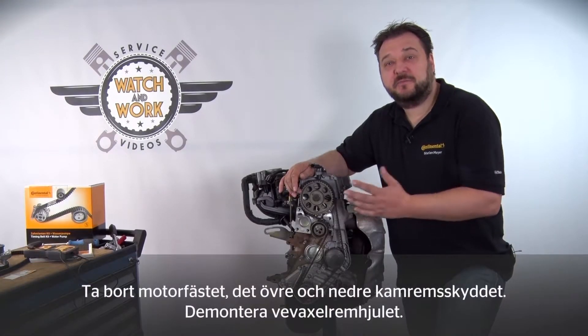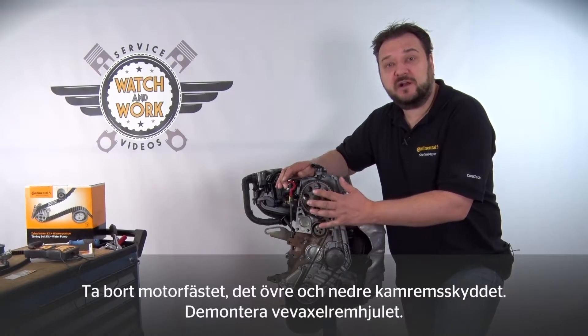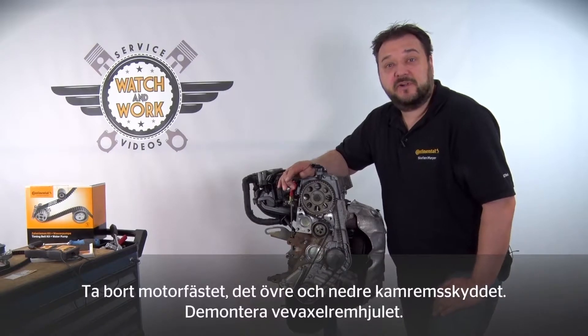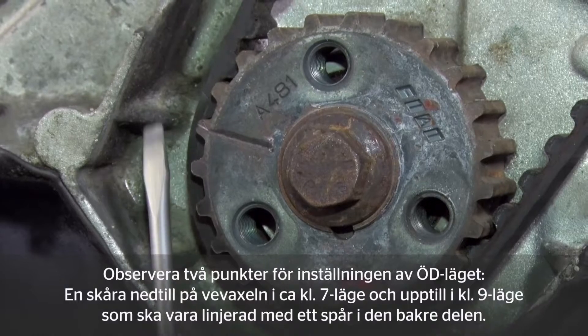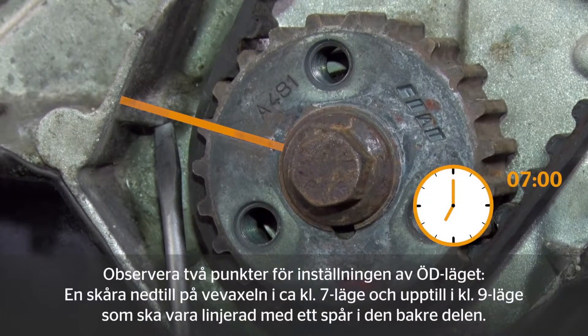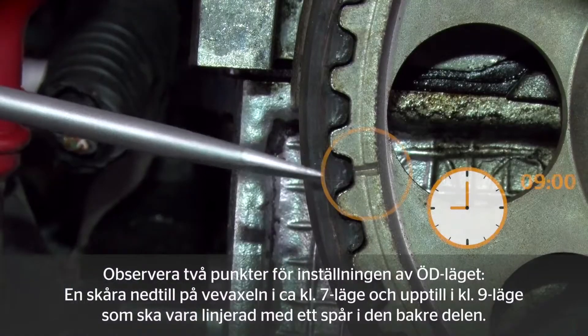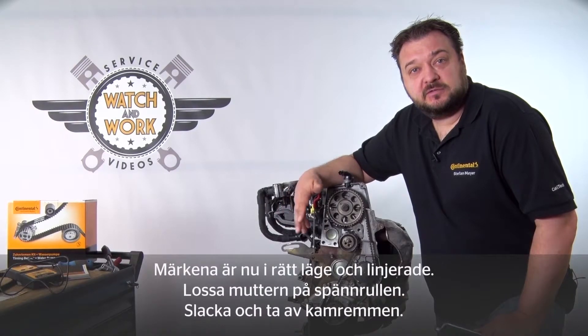I've already prepared this engine in advance. Before you can start you need to remove the engine mount, the upper and lower timing belt guards and the crankshaft sprocket. There are two points to watch out for when setting TDC. First there is a notch at the bottom of the crankshaft at about 7 o'clock and higher up at 9 o'clock a notch, and each of them must align with the groove in the part behind. The marks are now correctly set and aligned.